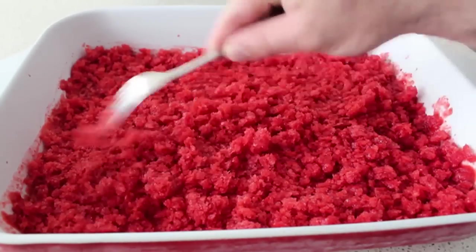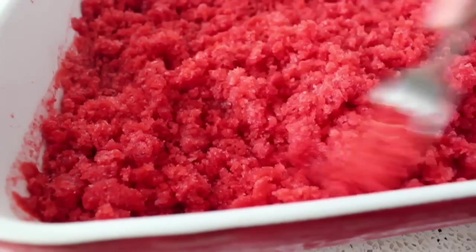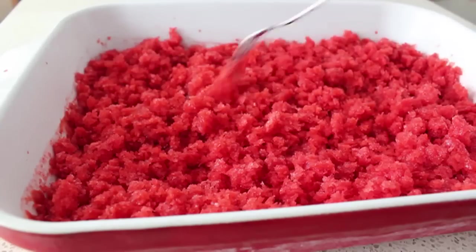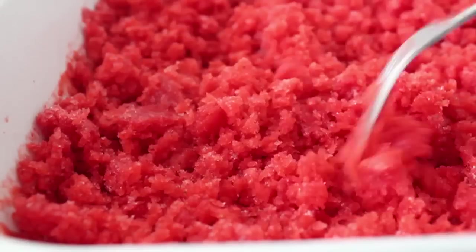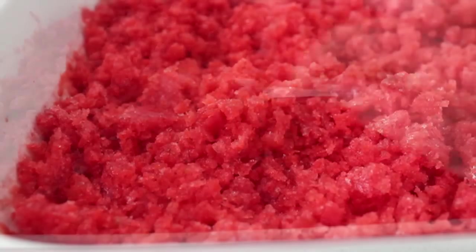Take the fork, give it another mix. I'm bringing this out of the freezer just so I can film it — you can do everything in the freezer: open the door, stick your face in there, give it a mix, close the door, come back a half hour later, do it again. If you repeat that process three or four times, you will have something that looks like this.